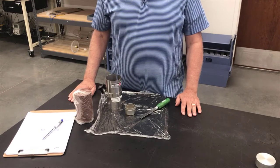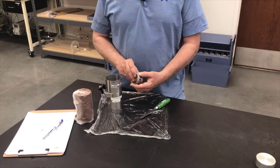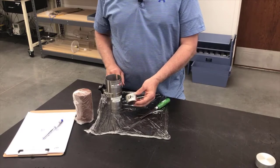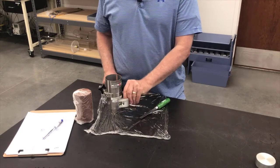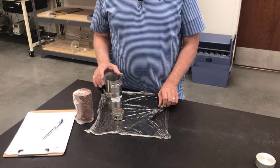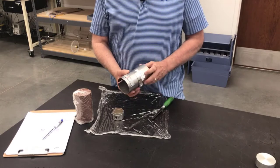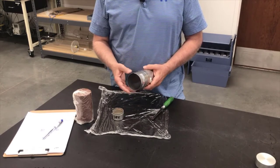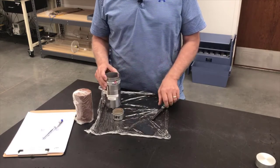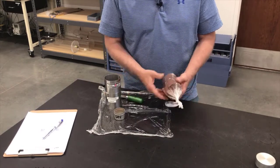Now we're going to trim our specimen and get it ready to go into the triaxial cell. To do this, you'll need your specimen, a water content tin — because we'll take the trimmings to get a water content before the test, so you'll need a tare weight already recorded on your data sheet. You'll also need a good soil knife for trimming, and some kind of device to help you get a square edge on the specimen. We're using a cylindrical trimming device; there are rectangular ones too, but you just need something like a miter box to get a really square edge.